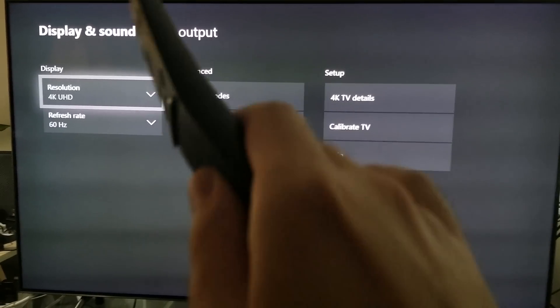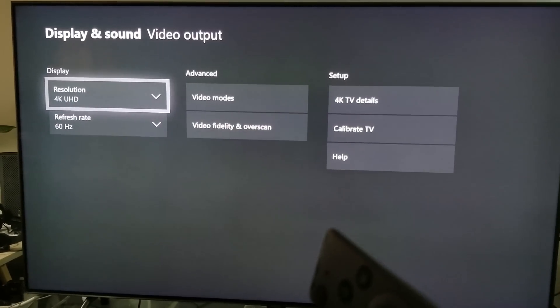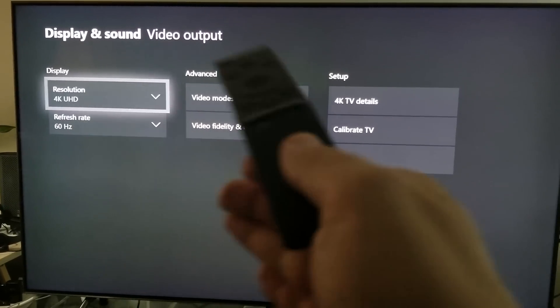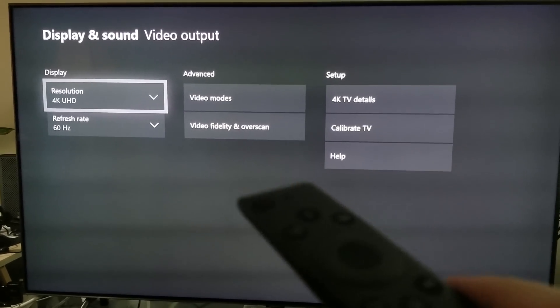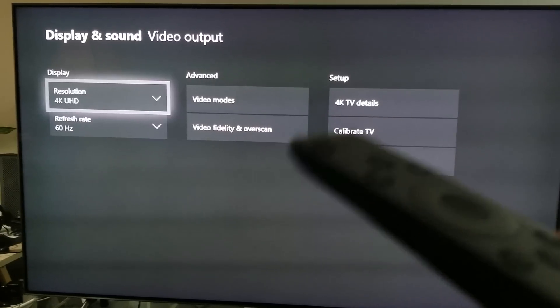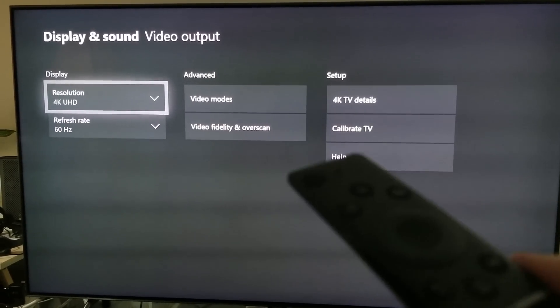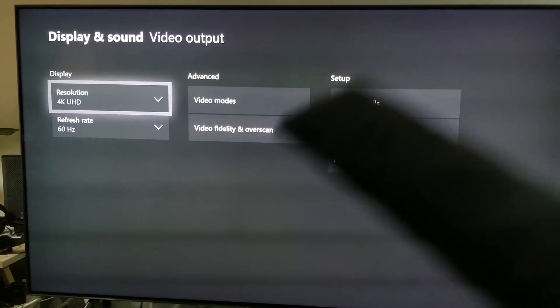What I want to talk about here is this hidden feature. I don't know how many of you knew this — probably not many, because you would have to own this TV. For those of you who own the Q8FN or Q9FN, you will see exactly what I'm talking about, or maybe you missed this somehow.